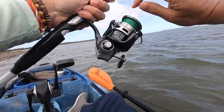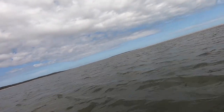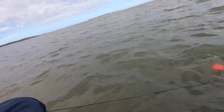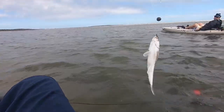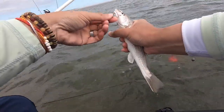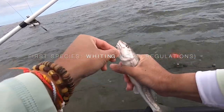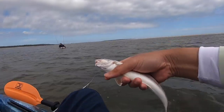Make sure my drag isn't too tight - should be good. Fish on, guys! Finally got one. Oh yeah, look at that - got a small whiting, guys. I'll definitely keep whiting if they're bigger, but this guy's a little bit too small.